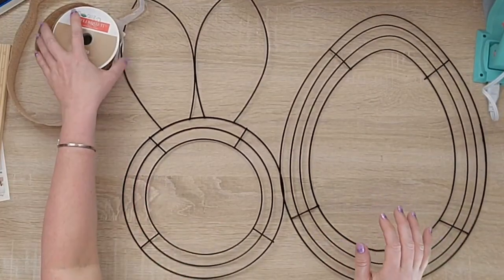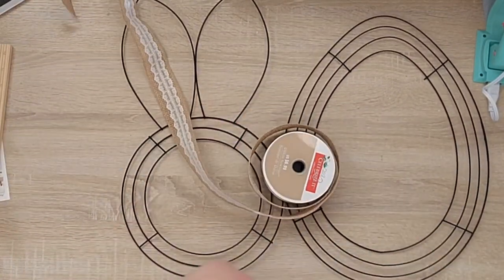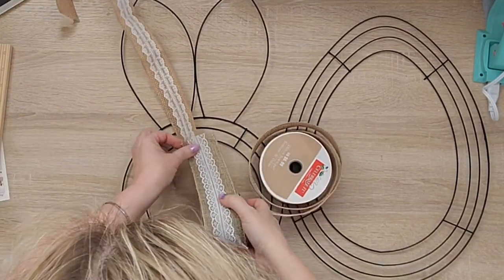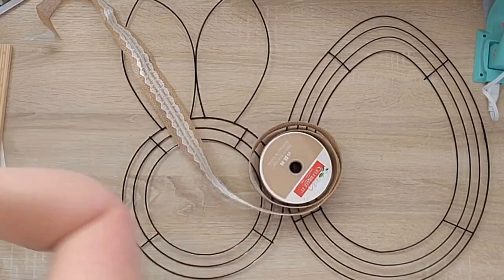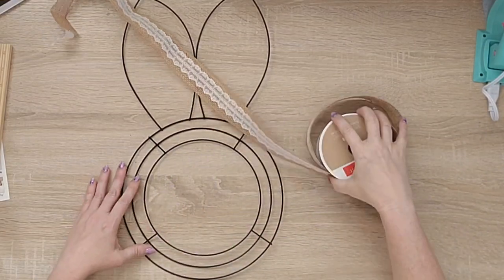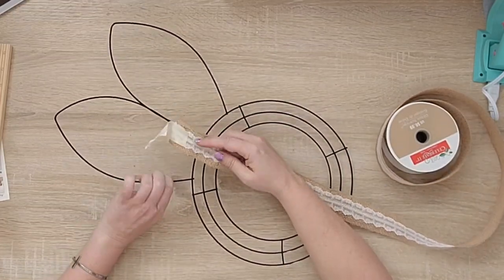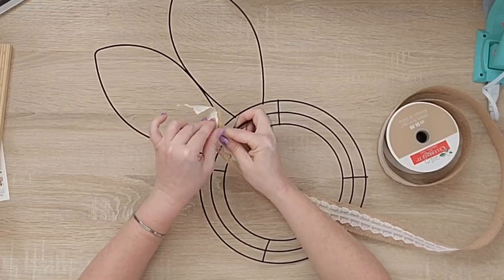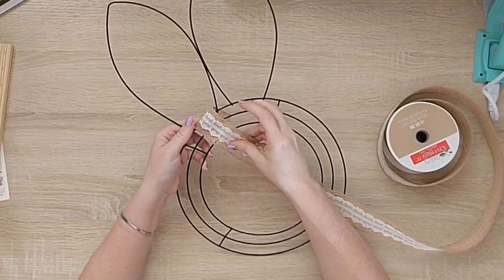I picked these wreath forms up from Dollar Tree and I'm going to use ribbon from my stash — Dollar Tree makes a very similar ribbon. This ribbon is literally eight years old; I was going to use it in my wedding, but we decided to buy a house instead. I've done many projects over the years with it. I'm going to cover just the round part of the bunny form with this ribbon, and off screen I'll also cover the egg wreath form with the same ribbon.